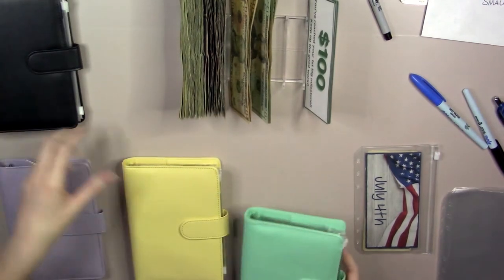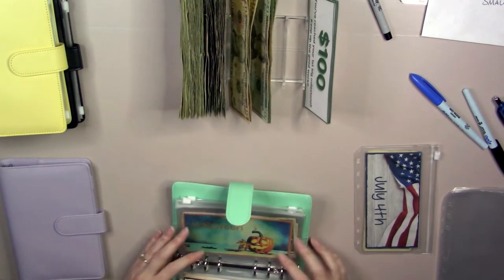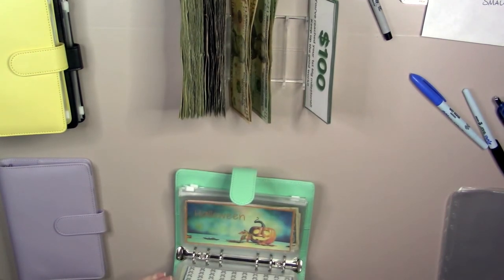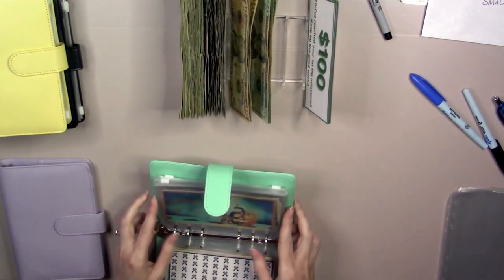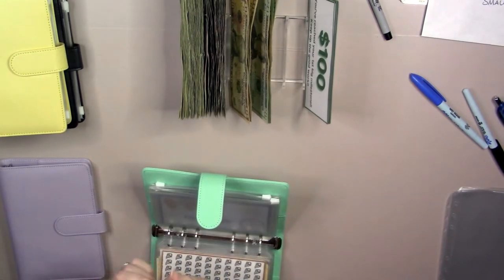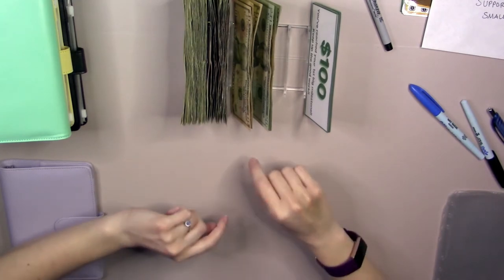Let's pull out holidays real quick so we can put 4th of July away. Mother's Day, Father's Day — 4th of July is going to go right in here. These were alternated, so I guess the rest of these are going to have to swap. Sorry about that, y'all — my memory card was full and I had to swap that out.